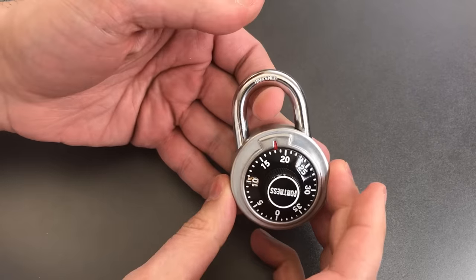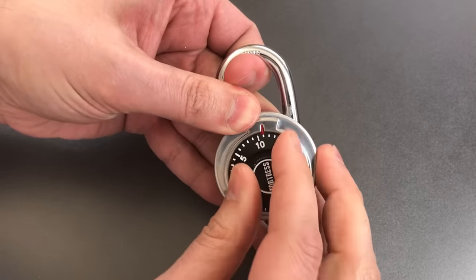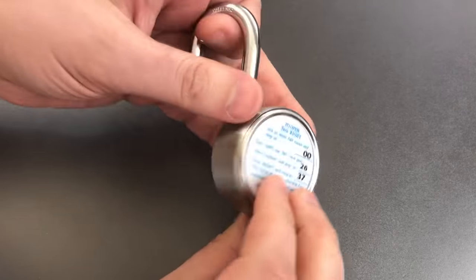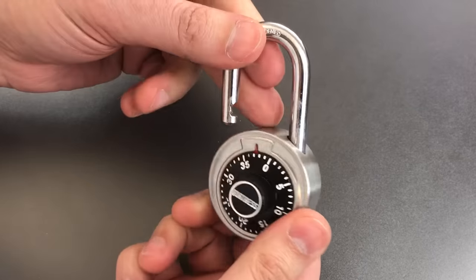To get the third digit, all I have to do is keep applying tension to the shackle and keep turning to the right, and it just pops open when we get to the last digit, which is 37. So you can confirm: 0, 26, 37 — that's what we found.